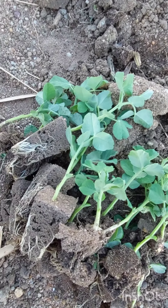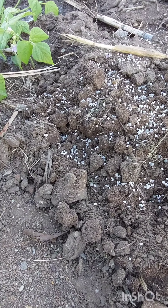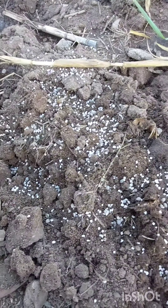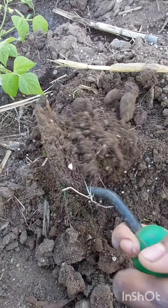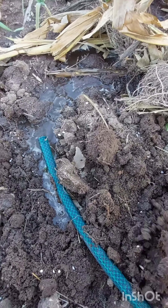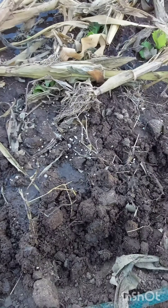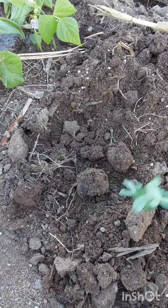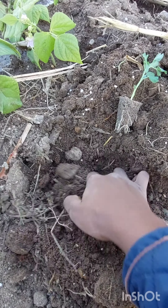I had to start off by preparing the soil. What I do is I simply mix the fertilizer with the soil. I usually use the cultivator, or the hand fork, or the hand spade to mix the soil with the fertilizer. After mixing the fertilizer with the soil very well, that's when I start transplanting the pea seedlings.